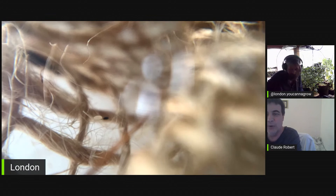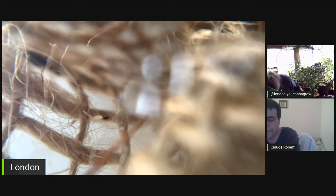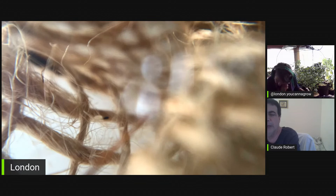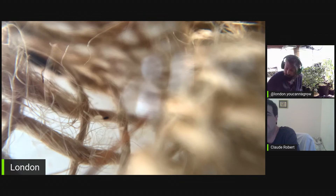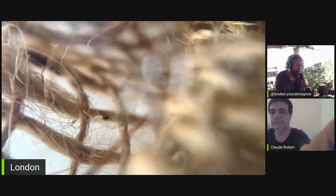There's Chrysoperla carnea, which we rear also, and there's Chrysoperla rufilabris. There's not much difference between the two green lacewings, but there's a big difference with their cousin, Micromus variegatus, also known as the brown lacewing. The green lacewing adults need nectar and pollen to feed on, but the brown lacewing can feed on a meat diet as an adult, which is interesting. The other two don't even have a mouth built to eat bugs — they have more of a spout mouth to drink pollen.